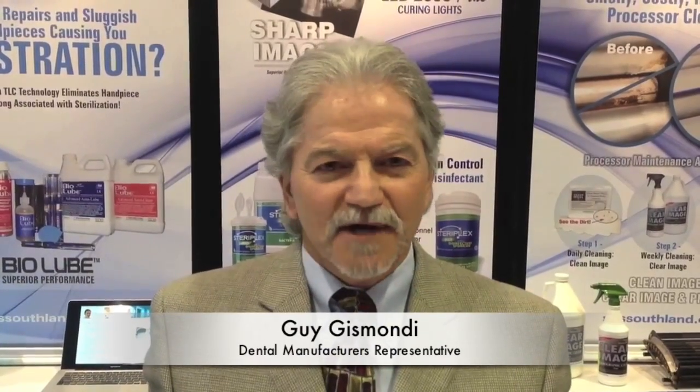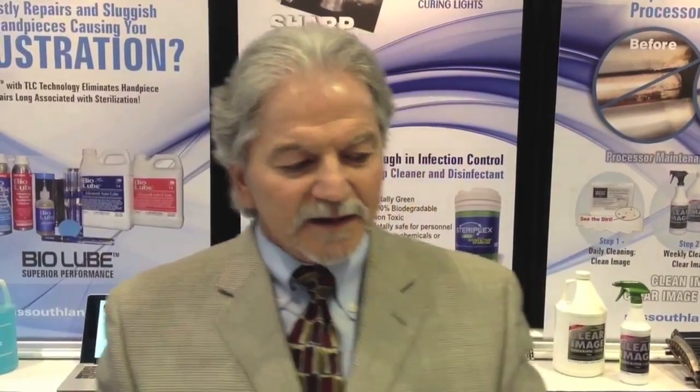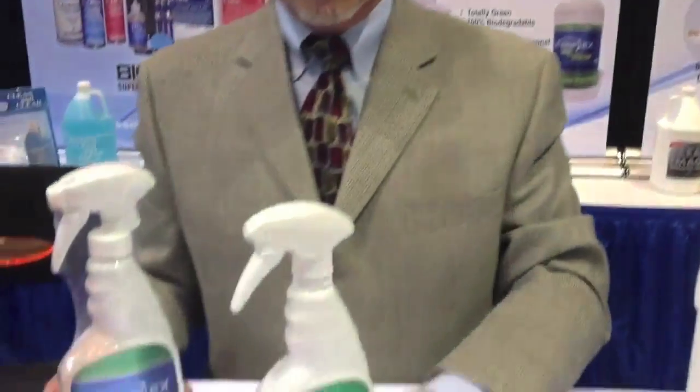This is Guy Gismondi, and we're talking today about SteroFlex, which is the only silver product that is sporocidal, high-level surface disinfectant. With all the changes in the bacterias that we're looking for in the marketplace, it is one of the few products that will kill the superbugs that are out there — the MRSA, the CREs, and more specifically Clostridium difficile.